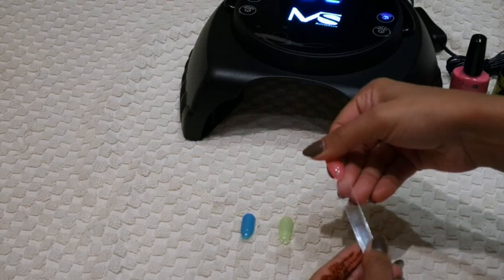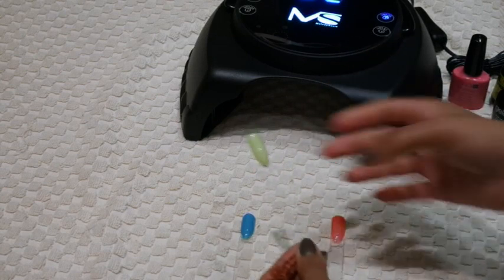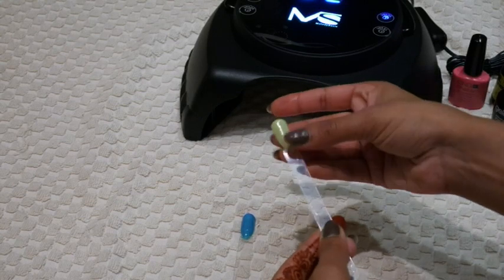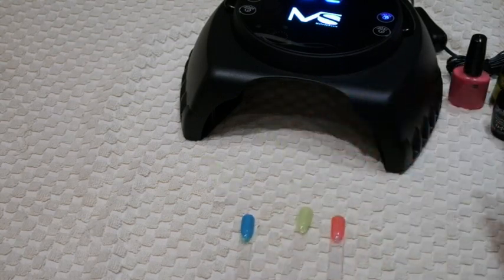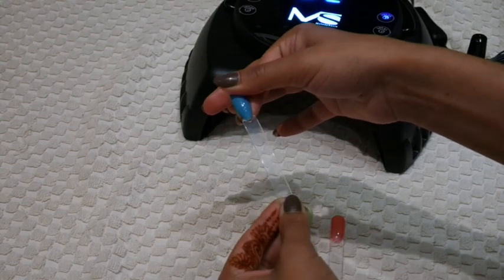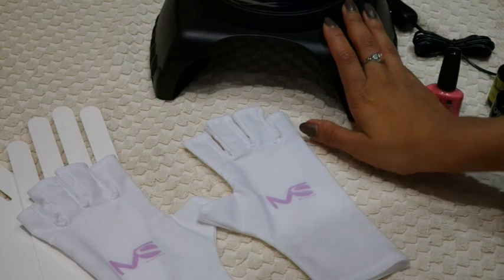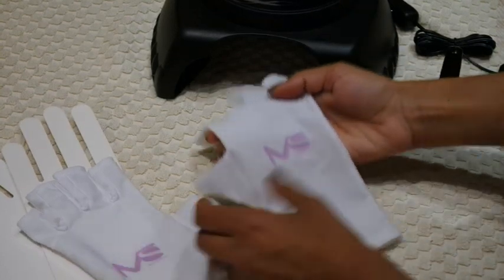The Shellac has cured really nicely, the Gelux has also cured, and so has the OPI gel. If you are looking to buy this lamp, I would suggest also buying the Melody Susie UV protection gloves.